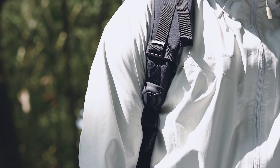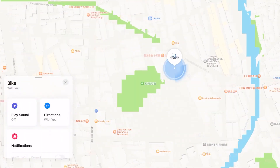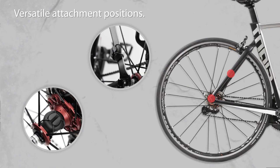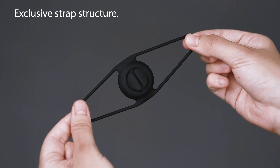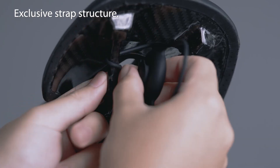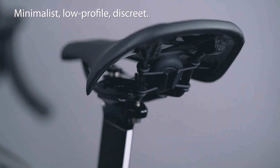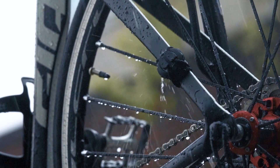Versatile attachment positions. Suitable for various car models and mounting positions. Quickly attach with a strap structure. Silicone material is fully encapsulated and resistant to dirt and water.